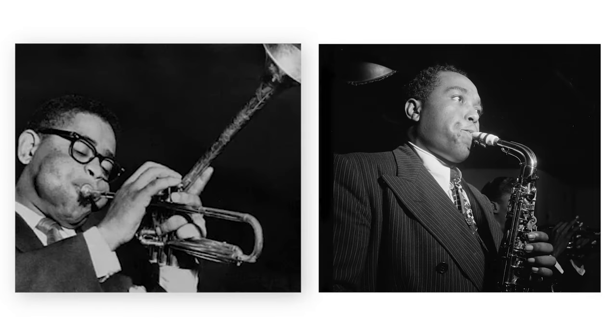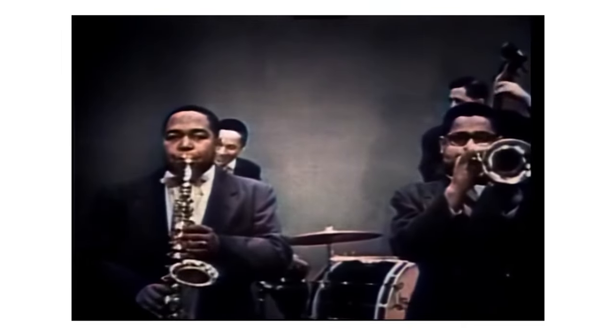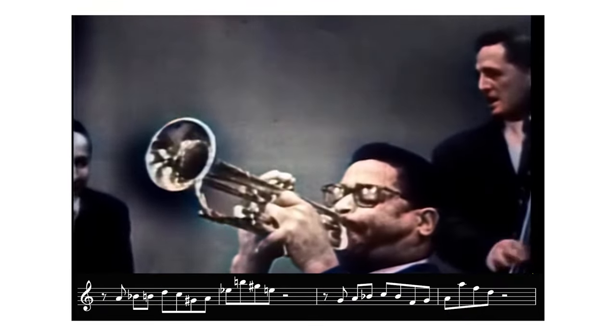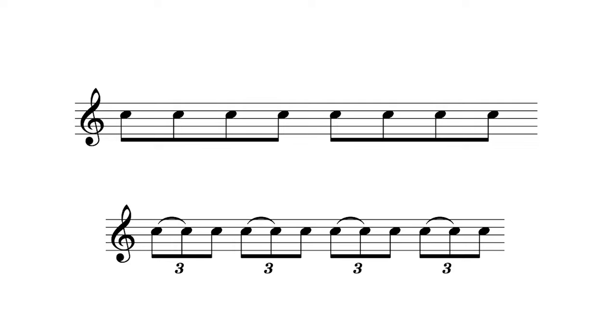Hey guys, Nathan Grable here, or you may know me as Saxologic. For today's video, I want to talk to you about bebop articulation and how to actually do it. The founders of bebop, Dizzy Gillespie and Charlie Parker, utilized unorthodox articulation techniques to capture the spirit of swing within these blazing fast tempos. In medium swing tempos, we play our eighth notes in a lopsided rhythm based on a triplet feel, like this.